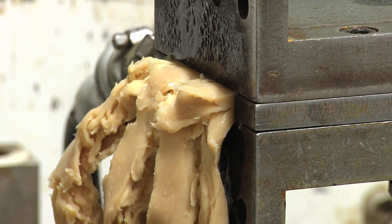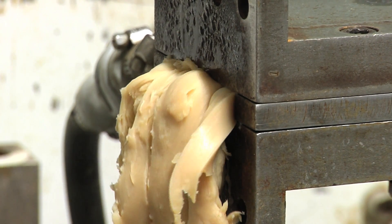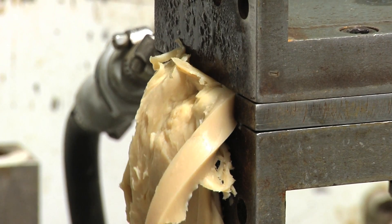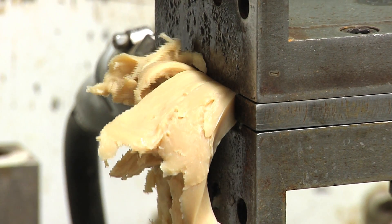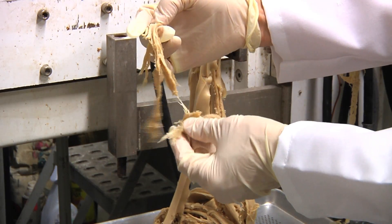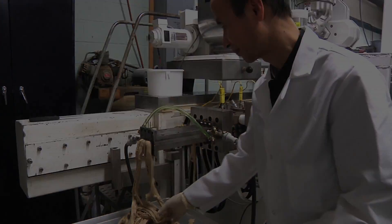It turned out to be fairly easy to get long continuous fiber formation, but then it would be too tough. And if you tried to break up the length of the fibers it would become too mushy, so you had to strike a medium — that took some time to work out. It forks like chicken, tastes like chicken.